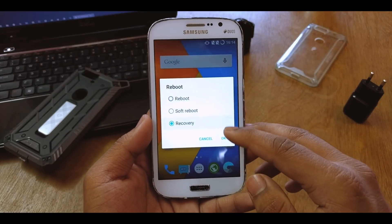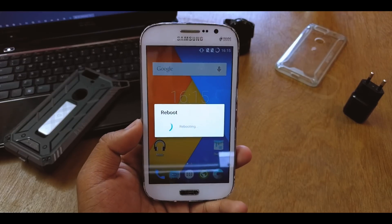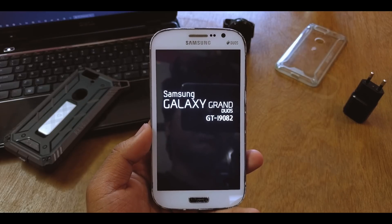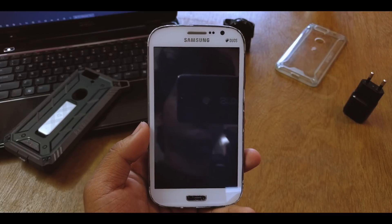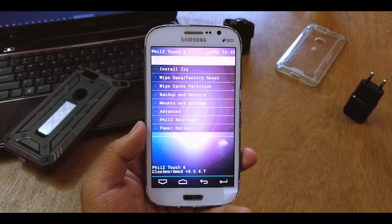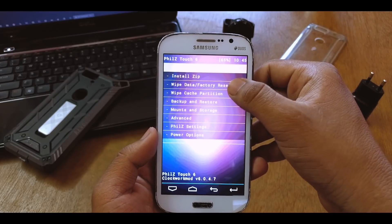Just reboot into recovery and wait until it reboots. There we go — it will boot into recovery. I'm using PHILZ recovery, but it will also work on CWM or TWRP as well.